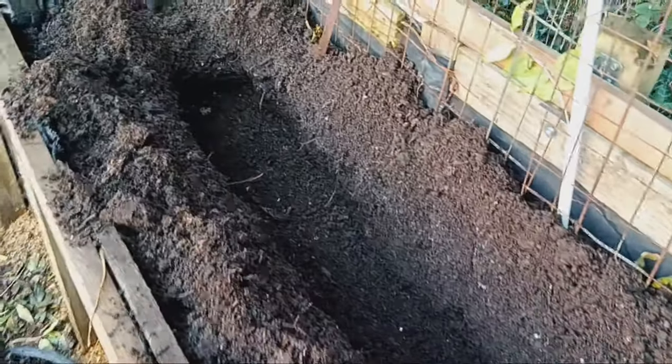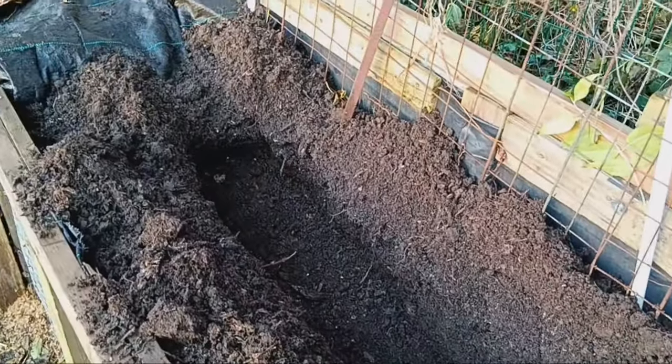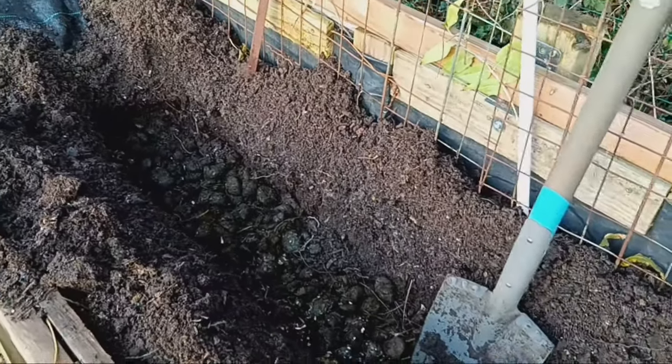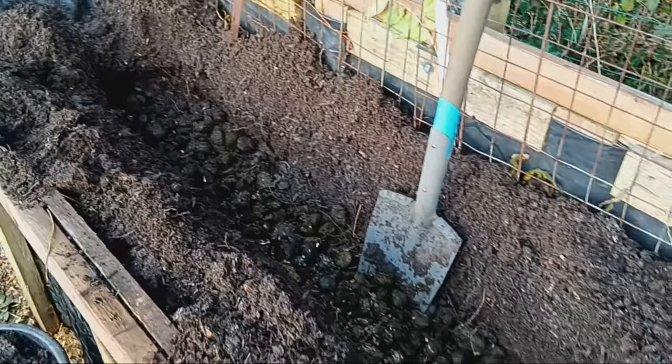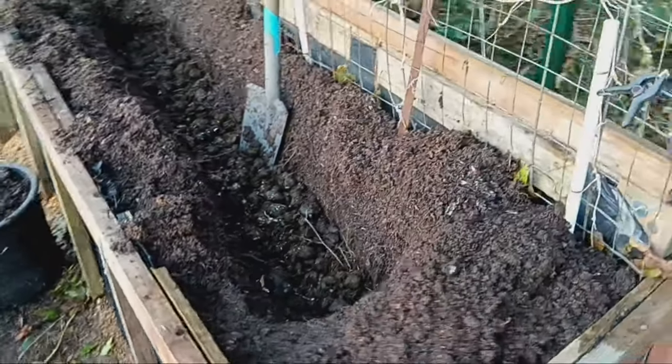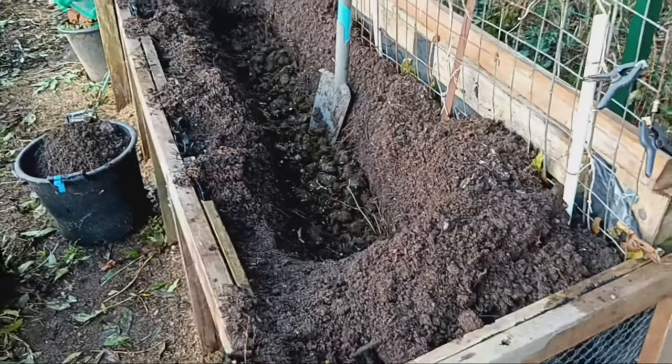This method is a fantastic way to put your organic kitchen waste to good use. Vegetable peelings, moldy fruit, apple cores, onion skins, and even tea bags can all be transformed into nutrient-rich soil amendments.